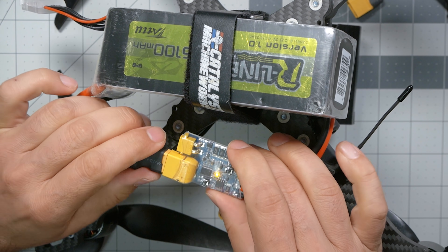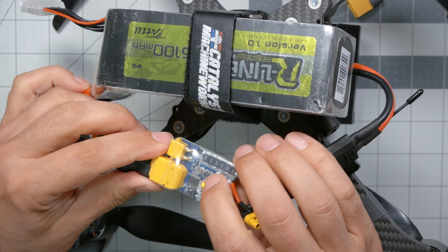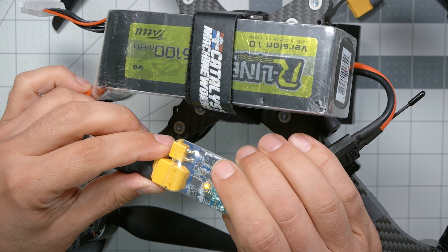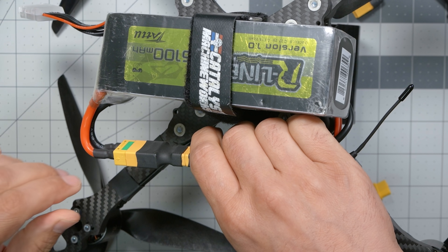To demonstrate the problem people often have with smokestoppers, I've got the Catalyst Machine Works America 9-inch with 2816-sized motors. Large motors tend to accentuate this problem. I'm going to plug in my smokestopper and my quadcopter and let's see what happens. The smokestopper tripped. Is this quadcopter short-circuited? If we plug it in directly, is it going to light on fire? Nope — it's fine.